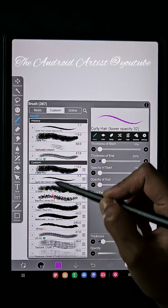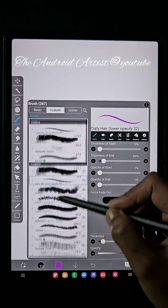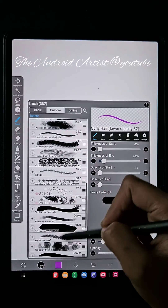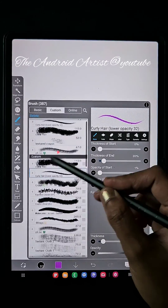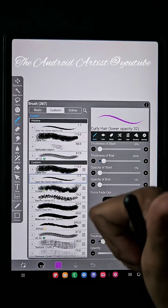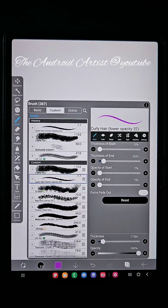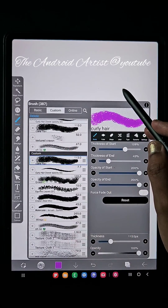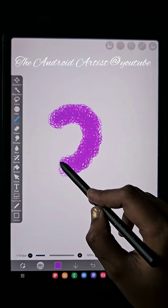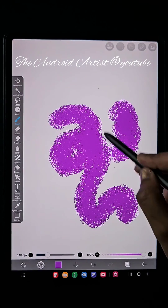Hello everyone! In this video I'm going to share the QR codes of brushes I downloaded from online. I have a total of 40 brushes — some downloaded from online and some created by me. Here I'm sharing 10 QR codes, and the first one is the curly hair brush.